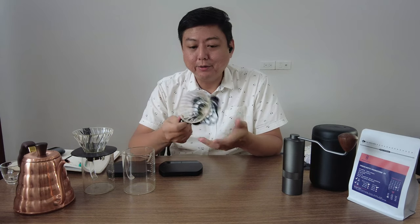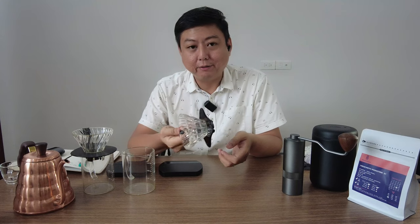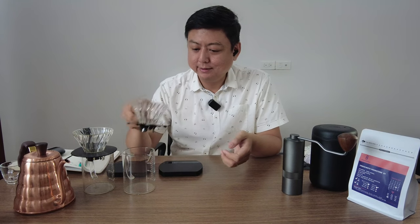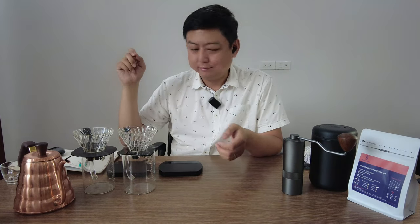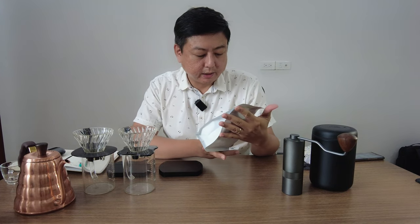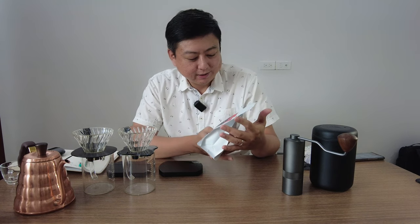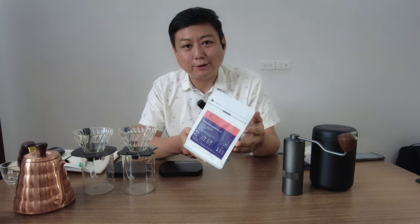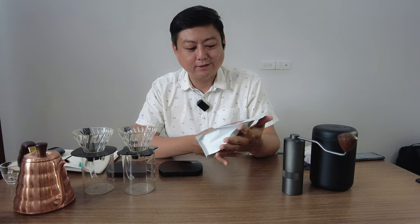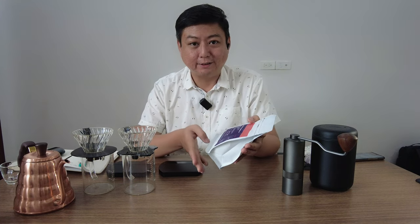The equipment we will use today is a Hario V60 — this is a glass material V60, one of my favourite coffee filters. The coffee we are going to use today is the Ethiopia Moonstorm G1, the same coffee as the last video. I could only find this coffee at home, so let's use it for this testing and see the results.